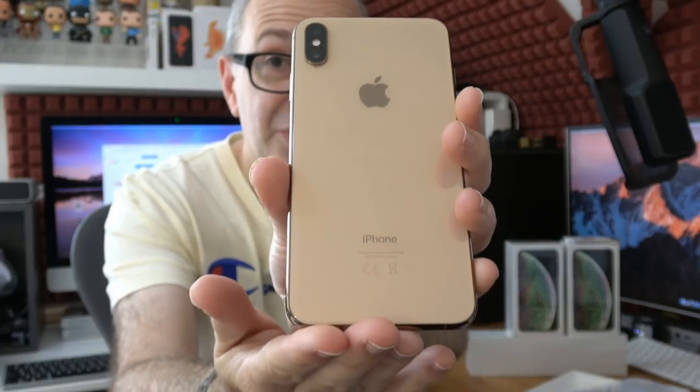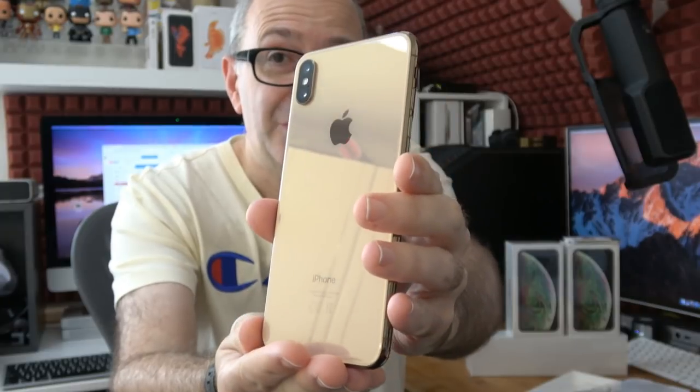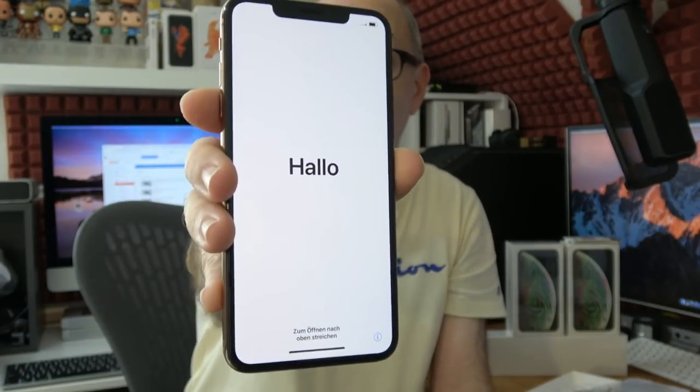Thank you very much for tuning in everyone — I really do appreciate it. If you can tweet out a link to this broadcast, I will be unboxing another iPhone XS Max very shortly. But this gold color is gorgeous — good job, Apple. It started up and it says hello and we can see the nice large 6.5 inch screen with the notch, which I'm not a big fan of personally, but a lot of people can look past it. It is just a really nice phone — dual cameras on the back, speaker, microphone, and the Lightning connector on the bottom, then the volume buttons, the silencer switch, and the power on/off button on the side.